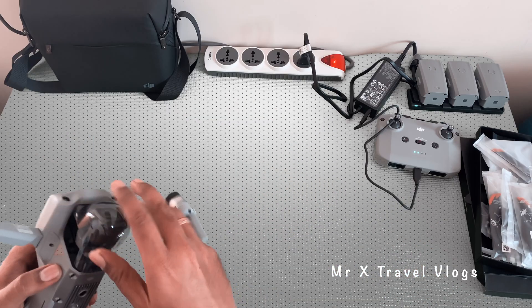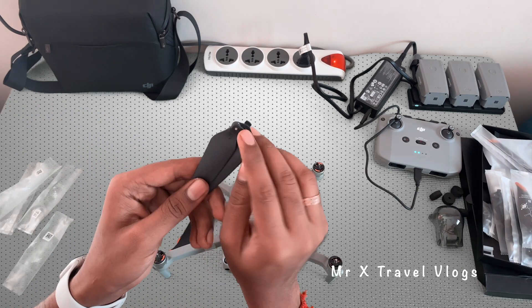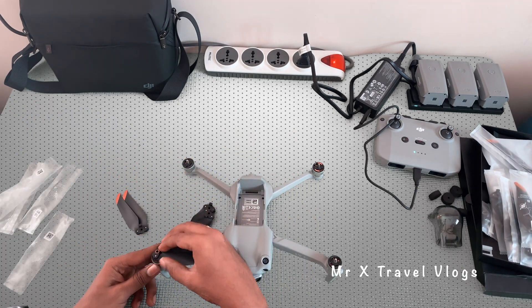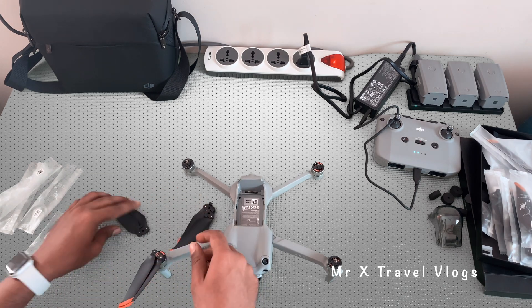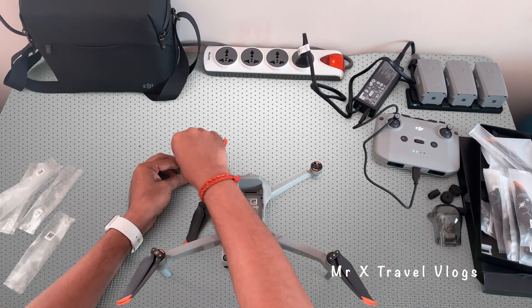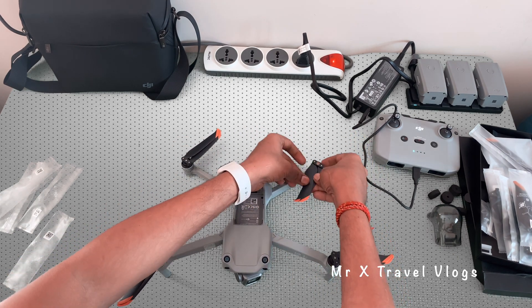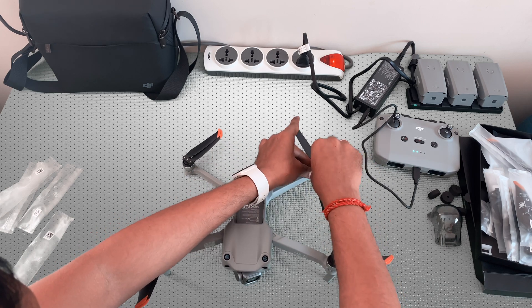To assemble the propellers, first remove them and then attach them. There is an orange marking on the propellers — match the orange-marked propellers to the orange-marked motors. It is very easy to connect and the propeller assembly is straightforward.